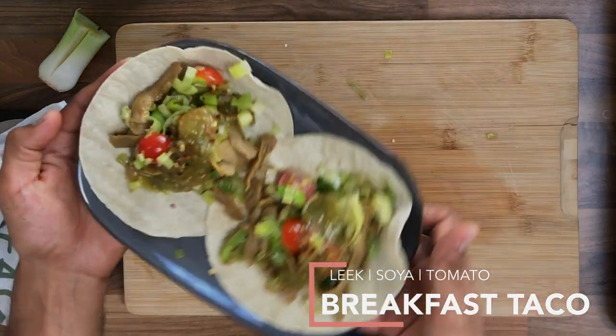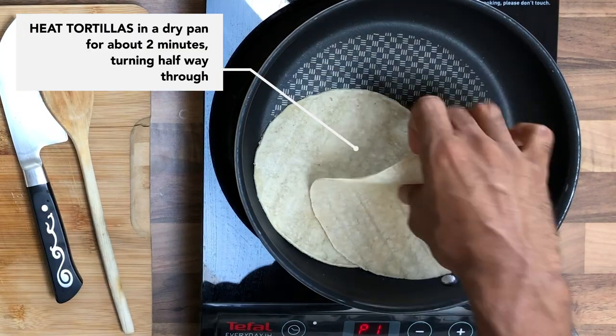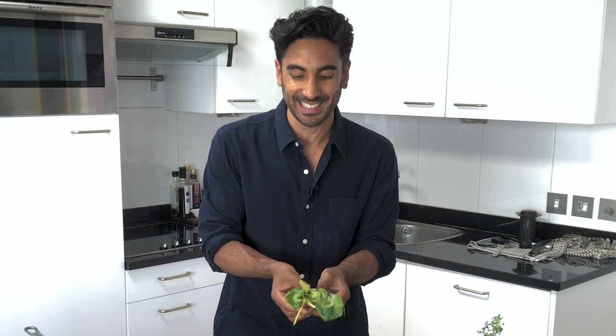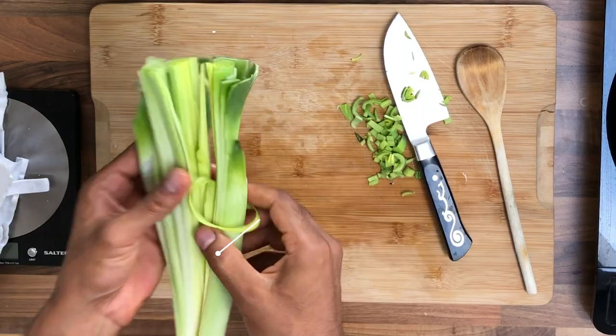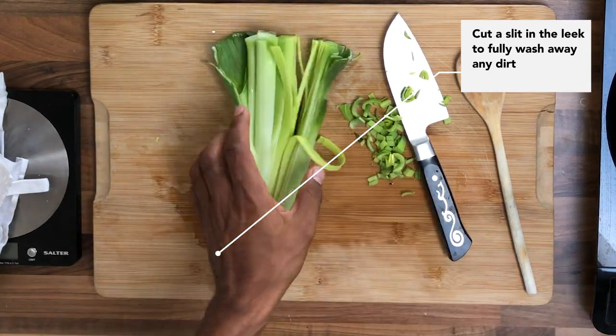Welcome to the Doctor's Kitchen. I'm going to show you how to make a really easy leek soya protein taco — really simple. I actually make this for breakfast sometimes because it takes me less than 10 minutes. I'm using leek, an underutilized ingredient and a fantastic source of prebiotic fibers. I've slit it in the middle and washed it very thoroughly because it does get dirt in it.